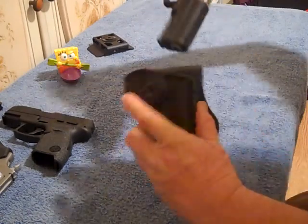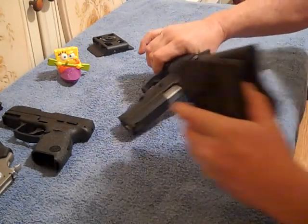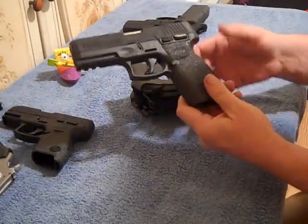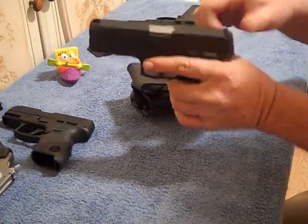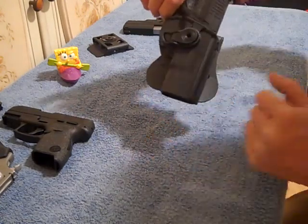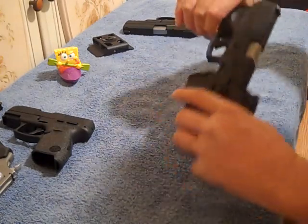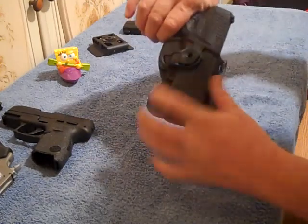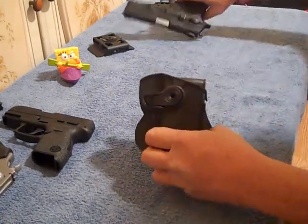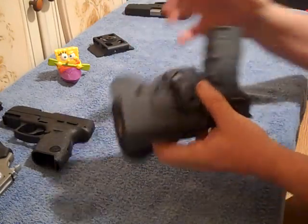Now you might be wondering: will some other firearms from Taurus or other manufacturers fit in this holster? We're about to find out. Here is the Taurus G3 — no magazine in the well, nothing in the chamber. Well, it does fit! And oh my gosh, that's kind of hard to pull out. I guess in a pinch you could use it with a G3, but if it's not made for the holster, don't use it. The TH9 — yep, good to go.